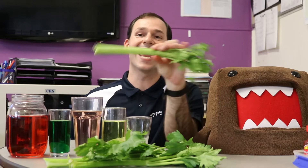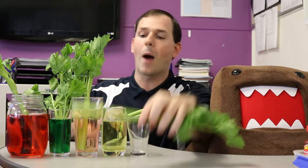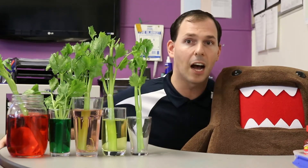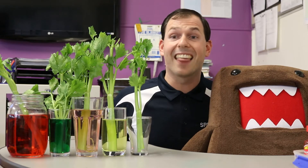So, to answer the question — how do plants absorb water? — what we are going to do is take our piece of celery and stick a piece in each of the cups that have different coloured water. Now, at the end I have got our control. This is a cup that doesn't have any water in it, so it can show us what happens to celery if it doesn't get any water.